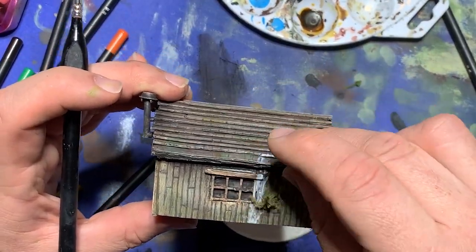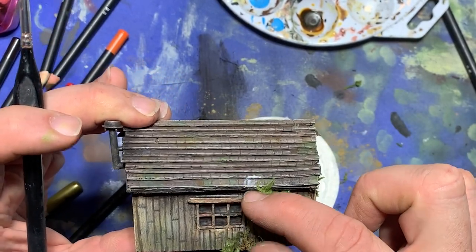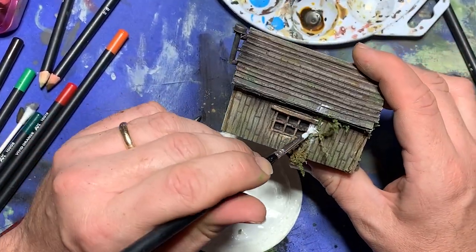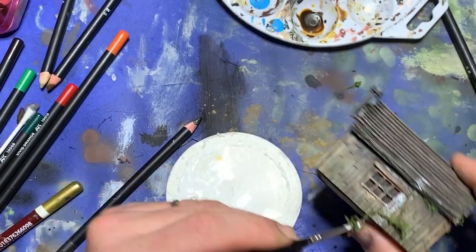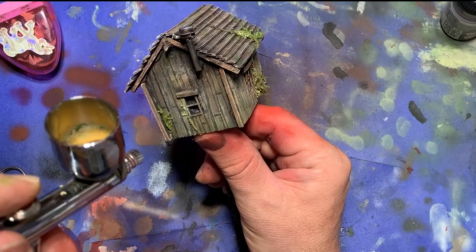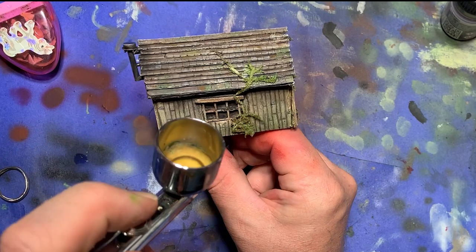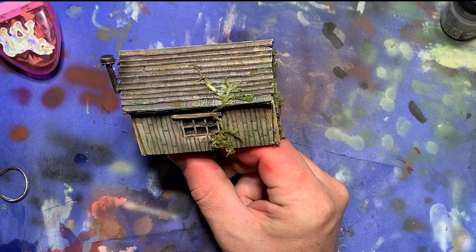Lastly, I got out some extra model lichens, applied a little Mod Podge in patches on the outside of the building, and stuck the lichens on to imply that vines were growing up the sides. This added a little more greenery and increased the visual interest. This pretty much wrapped up the work on this project, so I got out my airbrush and gave the model a couple coats of matte varnish to protect it.